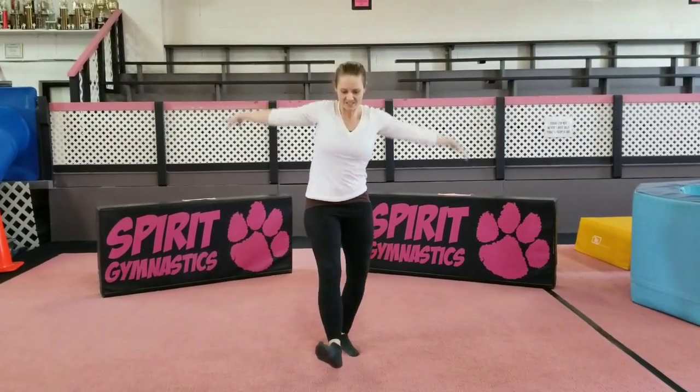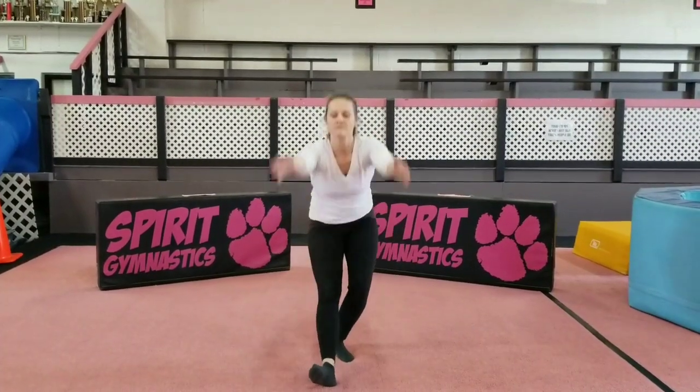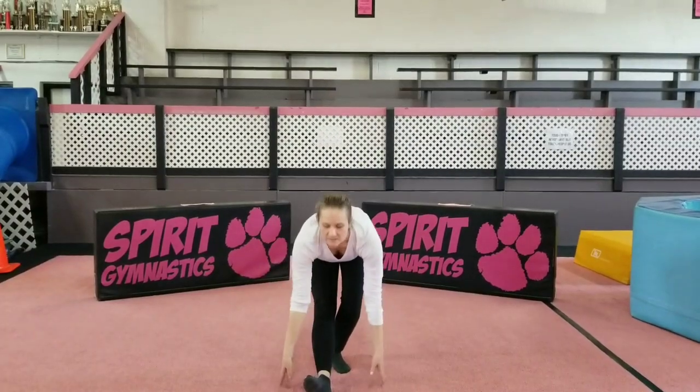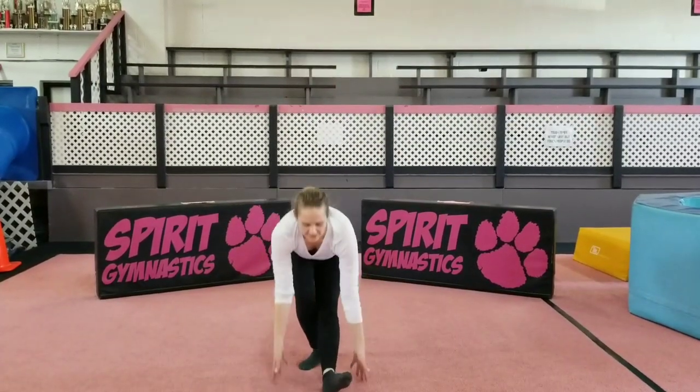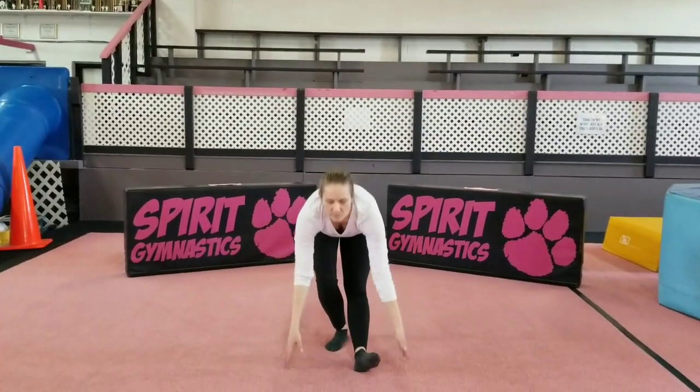Make sure that you're reaching up to the ceiling so you're getting a good shoulder stretch. Flex your foot and turn your feet out. One more.